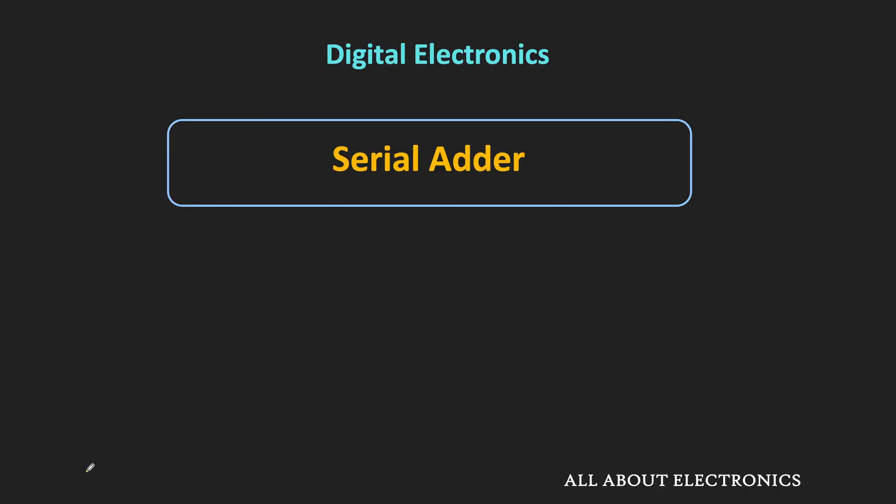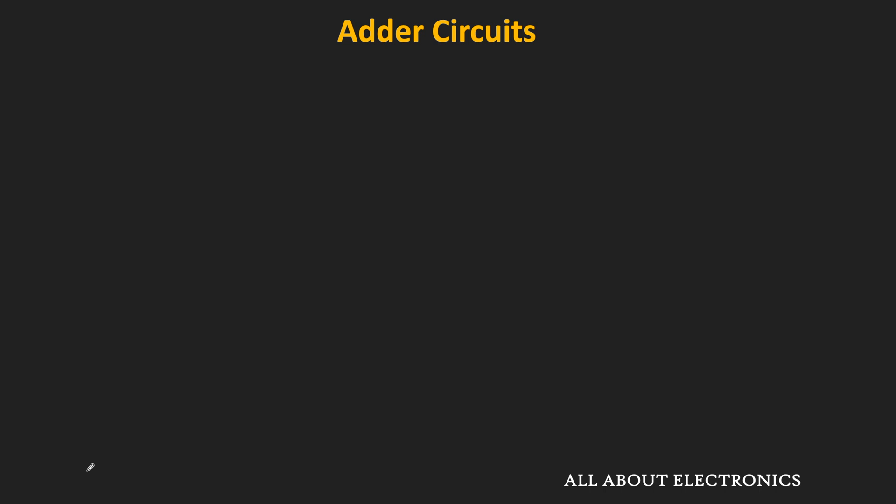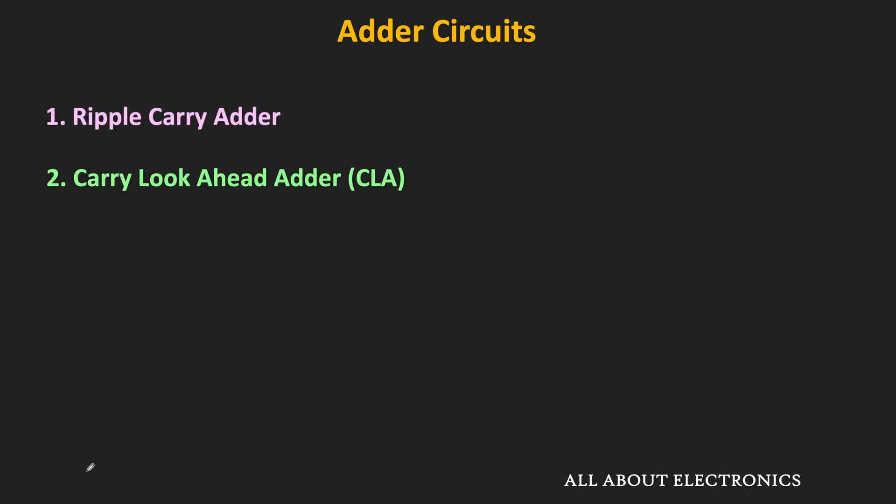Hey friends, welcome to the YouTube channel All About Electronics. So in this video, we will learn about the serial adder. In the previous videos, we have seen the different types of adder circuits like ripple carry adder and the carry lookahead adder.